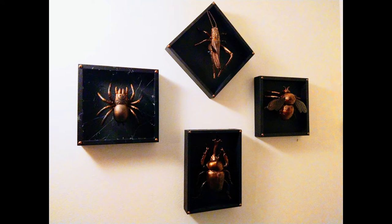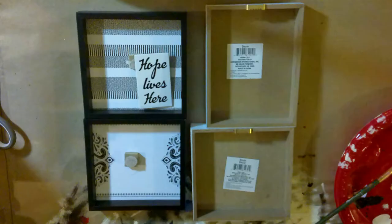Welcome to DIY Spooky Decor. This week's creation is a faux taxidermy insect look inspired by a post that I saw on Pinterest.